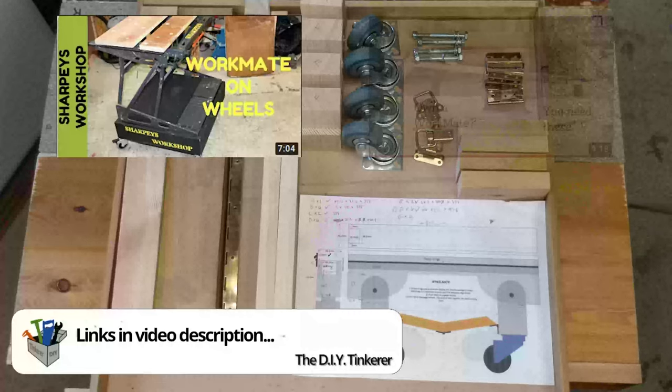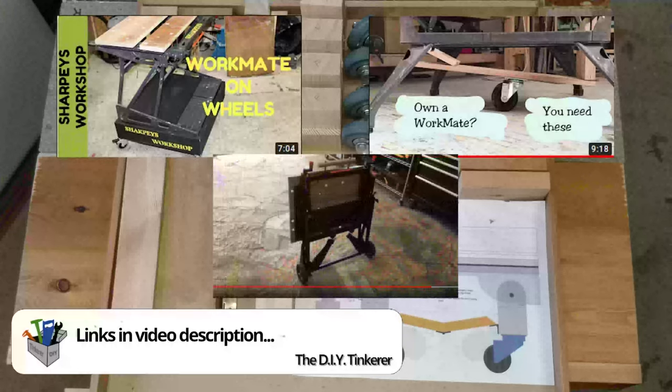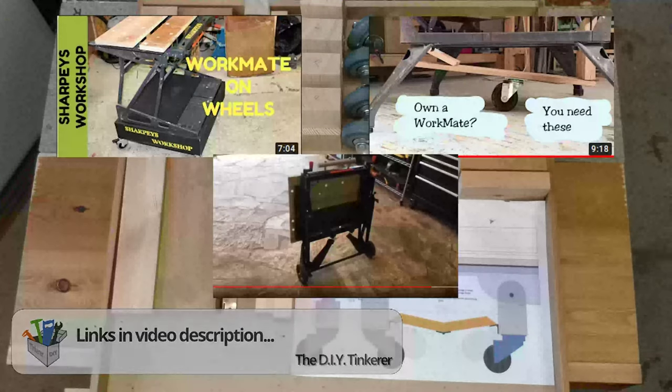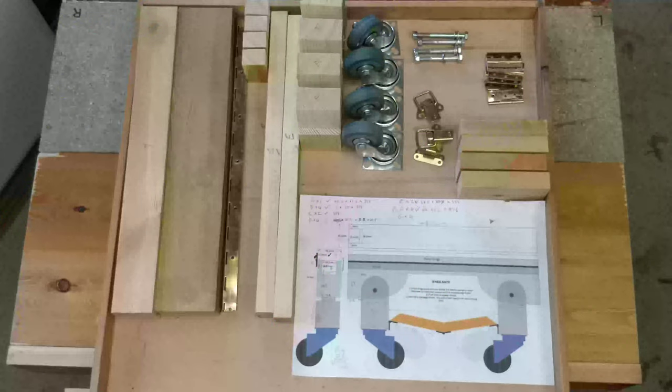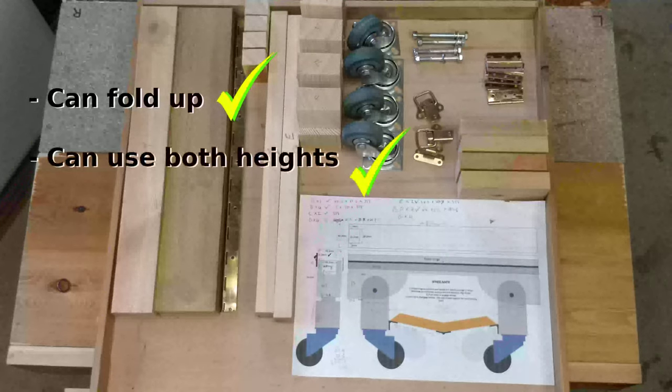The other option is a very clever design that goes underneath the workmate and has a single wheel for moving it around. I really like that design but it doesn't suit my needs because I can't fold the legs up when I want to. The last design makes the workmate into a trolley. My workmate doesn't really leave my workshop but I'd like to push it around and get it out of the way. I don't want to be going around all four corners locking casters, and I don't really want the casters permanently on the ground. My version still allows me to fold the workmate up and use it at both of its heights.